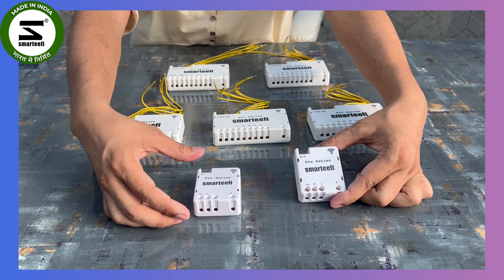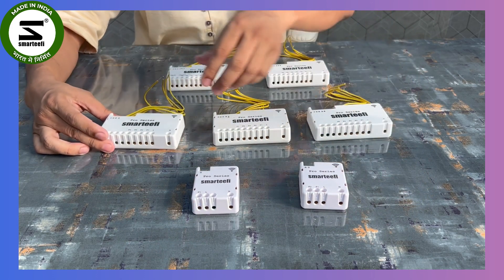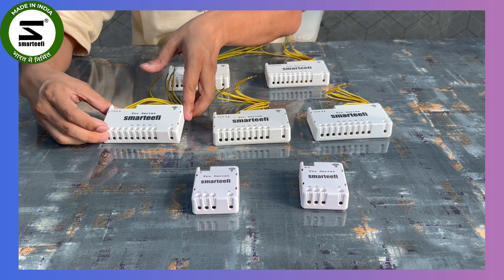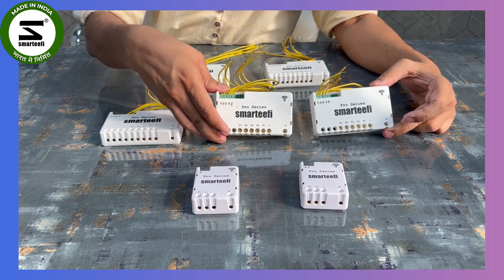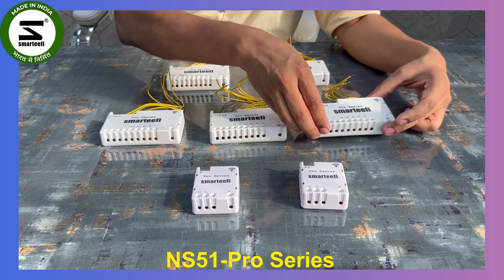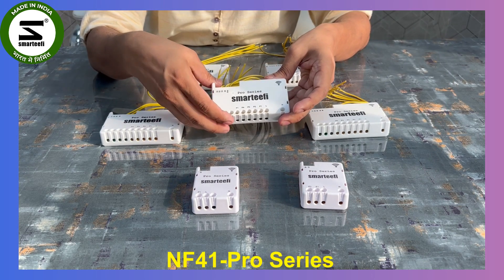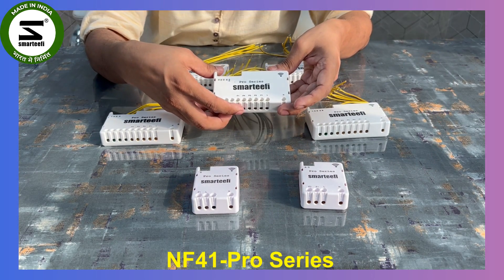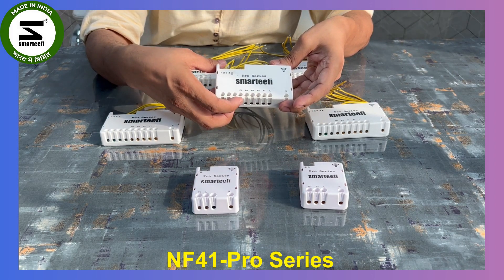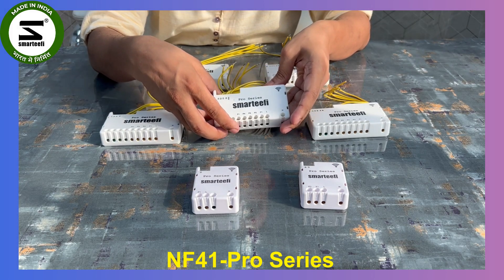Then we have a two-node module through which you can control two lights, and a four-node module in which you can control four on/off outputs. In the five-node we have two models: the standard five-node where you can control five on/off outputs or five lights, and also a five-node with four light outputs and one fan output. P1 to P4 can be used for light control and the fan output lets you control fan speed.